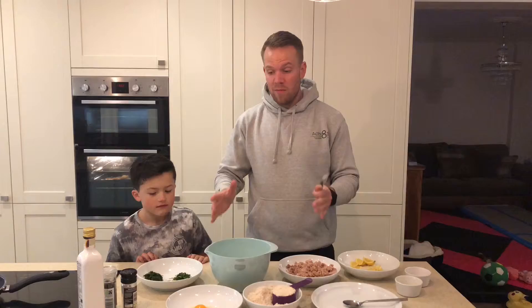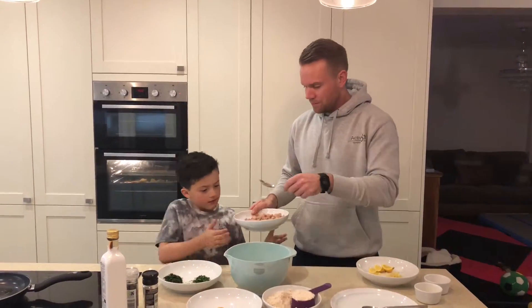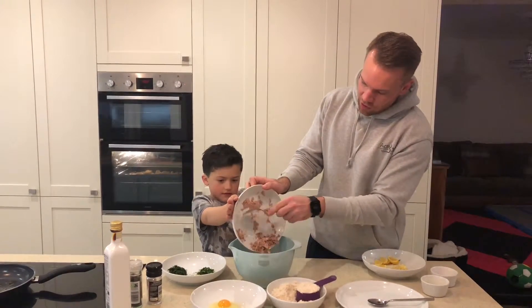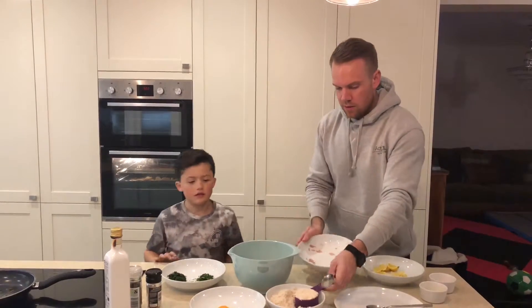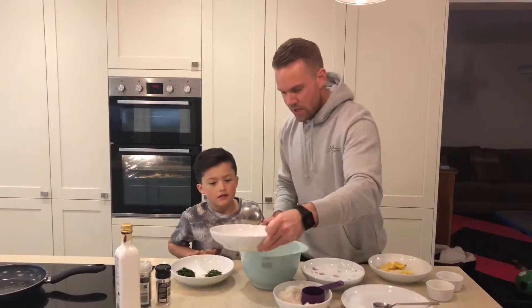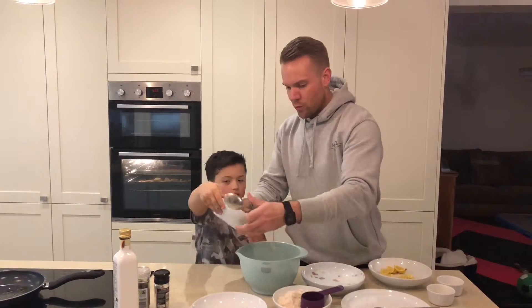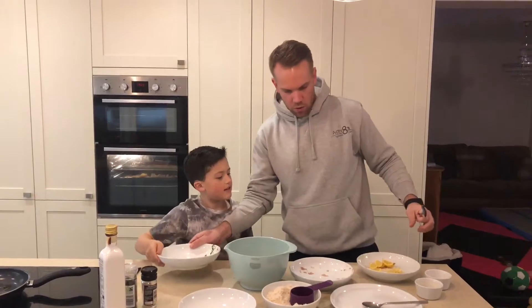Once you've got all your ingredients prepared, you're going to put them into a big mixing bowl. Tuna goes straight into the bowl first, then wipe the breadcrumbs in, add the onion, then one egg straight in, then coriander, parsley, and spring onion — wipe that straight in.